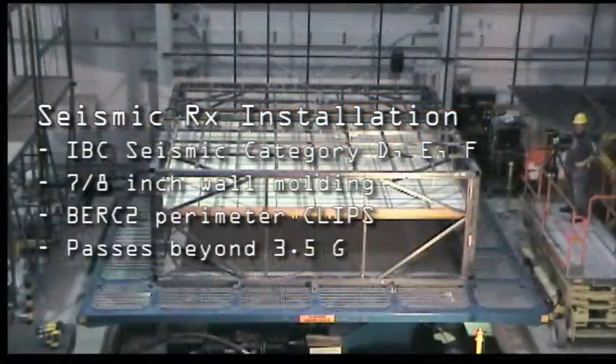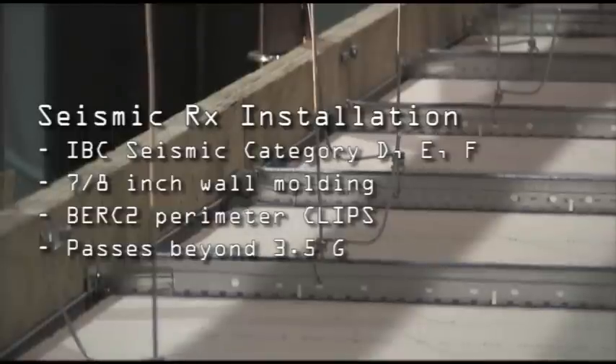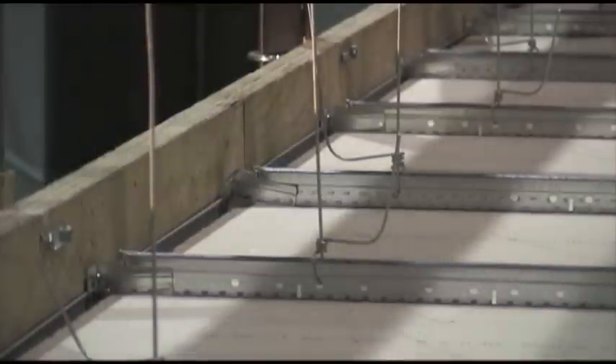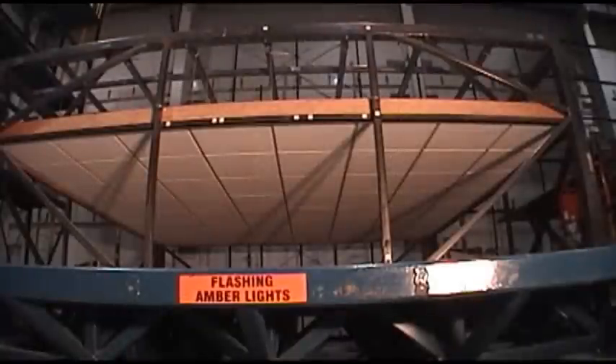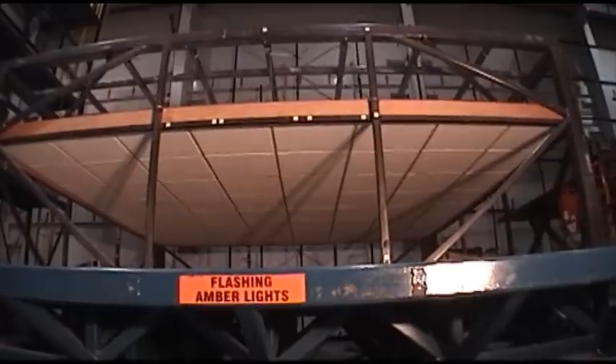The ceiling is installed based on the installation guidelines in ESR 1308 and is code-compliant for IBC category D, E, and F installations. The ceiling installed has our Burke 2 clip at the perimeters with 7/8-inch wall molding and heavy-duty grid.